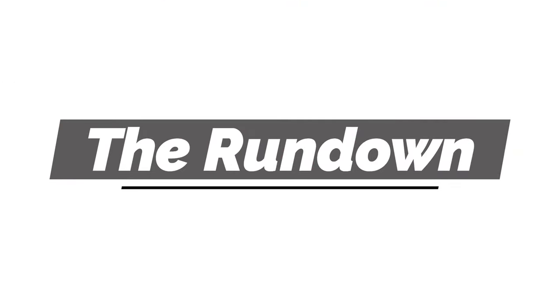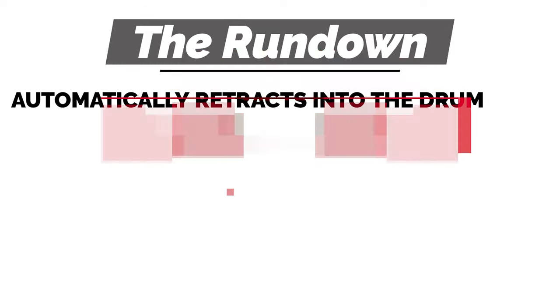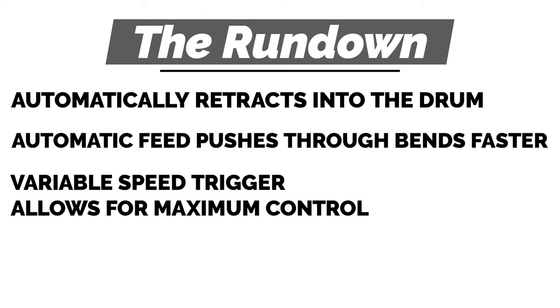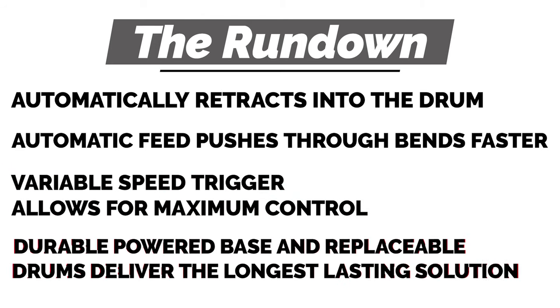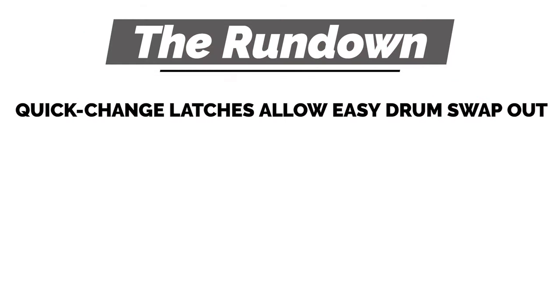So to sum it all up, here's the rundown: the fish tape automatically retracts into the drum for a cleaner job site. Automatic feed pushes through bends faster. Variable speed trigger allows for maximum control. Durable power base and replaceable drums deliver the longest lasting solution. Quick change latches allow easy drum swap out.